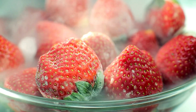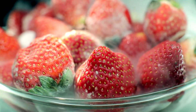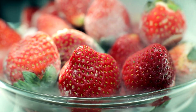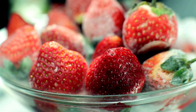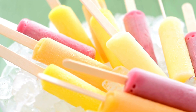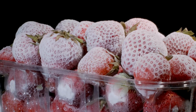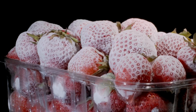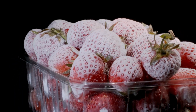Moving on to the food and beverage industry, Dewar flasks are used in innovative culinary techniques. Liquid nitrogen stored in these flasks is often used by chefs to create unique textures and presentations, like instant ice cream or frozen fruits. The rapid freezing capabilities of liquid nitrogen can also be used to preserve food quality during transportation, ensuring that products remain fresh upon arrival.